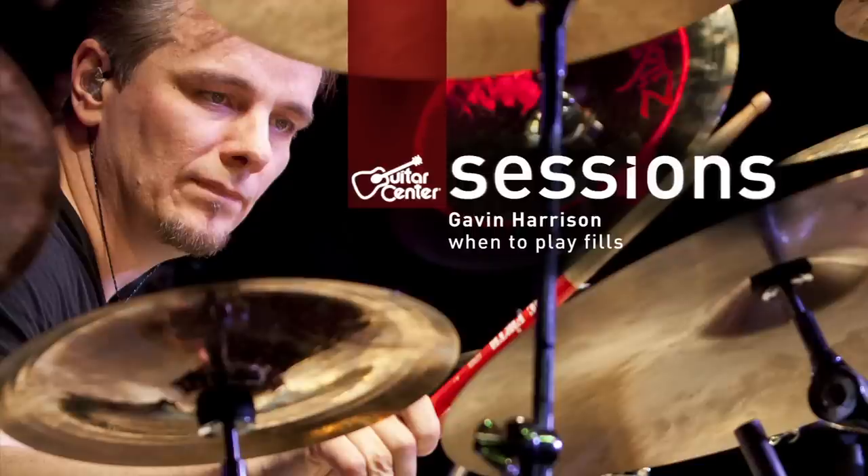You know, you can be very creative when you've got parameters. When someone says, play whatever you want, it's hard to think of something. When someone says, play something that's in 16s and it's got some holes in it, then you think, well, he still hasn't told me what to play, but I've already got some ideas. It's easy to be kind of more creative in tight parameters.